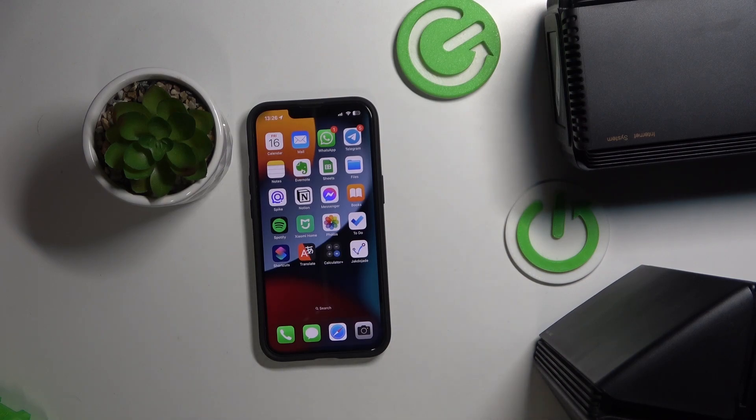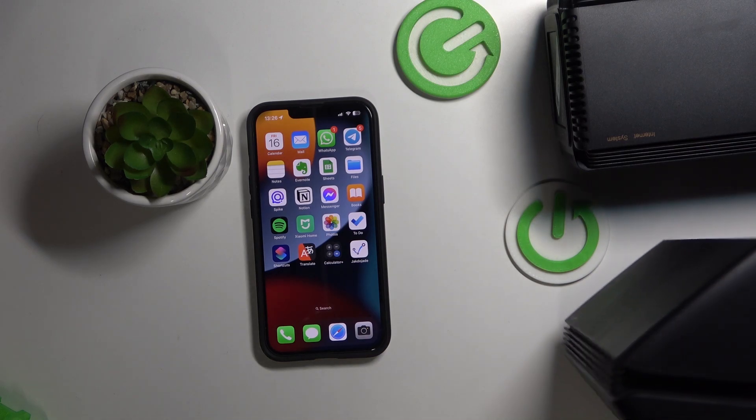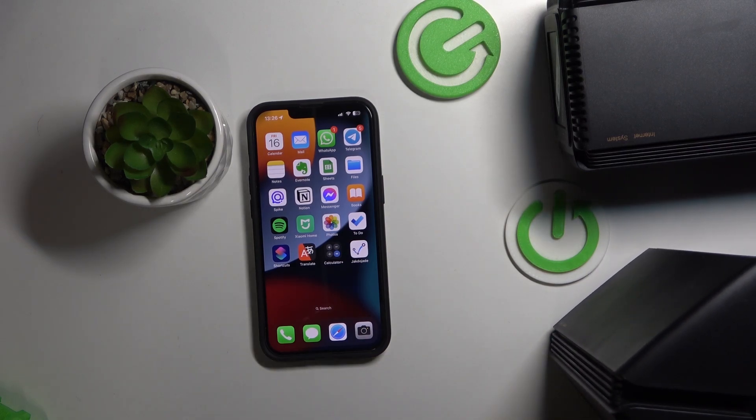Hi, welcome to HART, visiting for ChannelJ viewers. In front of me is the Xiaomi Mesh System, and now I can show you how to perform the first setup of this device.